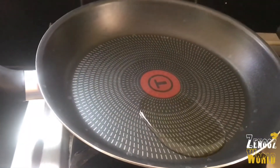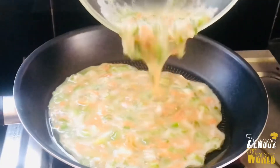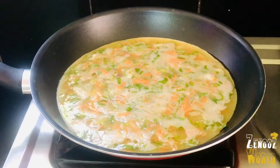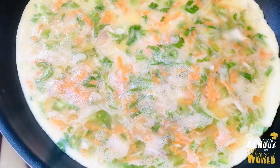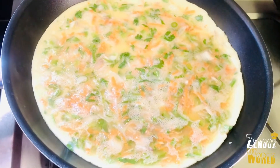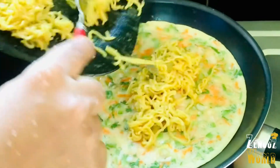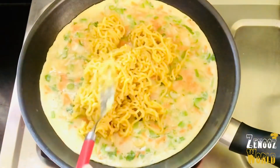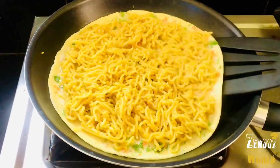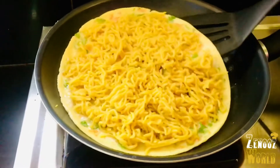This is a pan. I put 1 tablespoon of oil. We are making an omelette. You can cook them on the top and in the bottom as well. Make sure you cook it using the same ingredients.